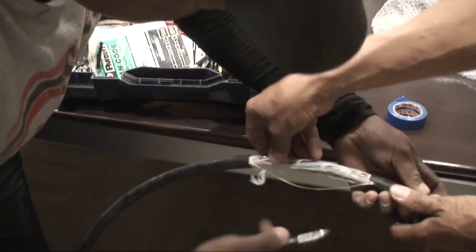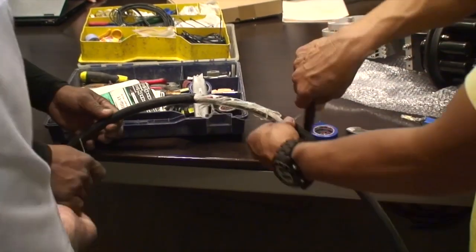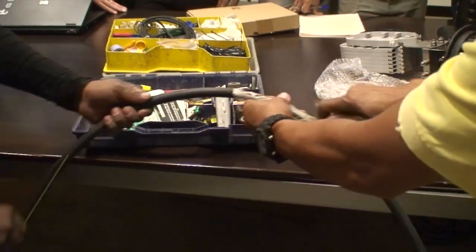Wrong side, wrong side. Okay. I've got this. Okay. See, the idea.